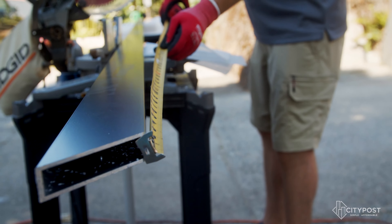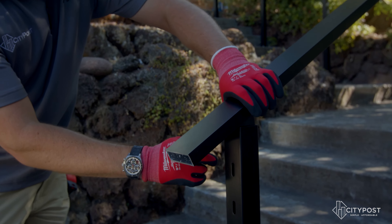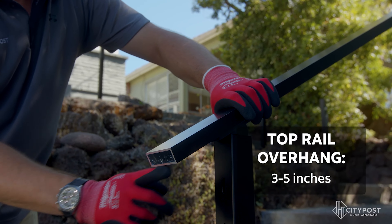When it comes down to the final measurement and cut for the handrail, it really comes down to the homeowner or customer's preference. Typically what we do for an installation — if you take a look right down here, you'll see the edge of the bracket underneath the top rail — we'll add anywhere from three to five inches to ensure a nice aesthetic look.